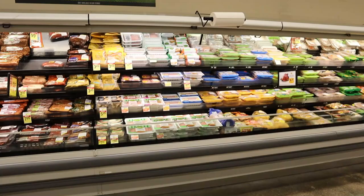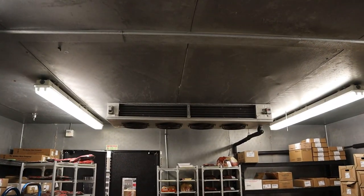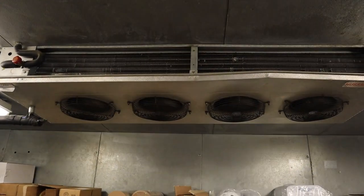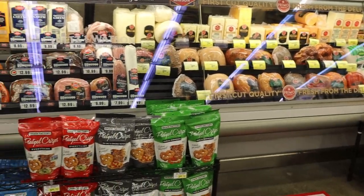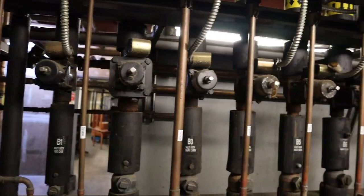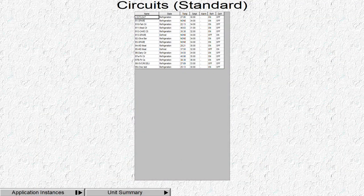The product that runs off the plus 18 is anything that runs 27 degrees — so the meat cases and the meat cooler. Anything really with meat and deli will be on the plus 15. Also service deli, but if it runs too cold, that's why they have the EPR, the sport valve, so they can adjust it and make them a little bit warmer as needed. And these are all the circuits tied into that plus 18, as you can see.